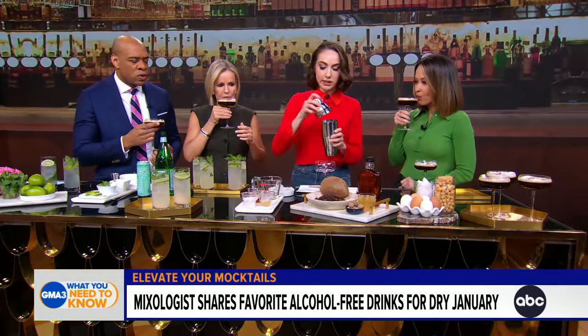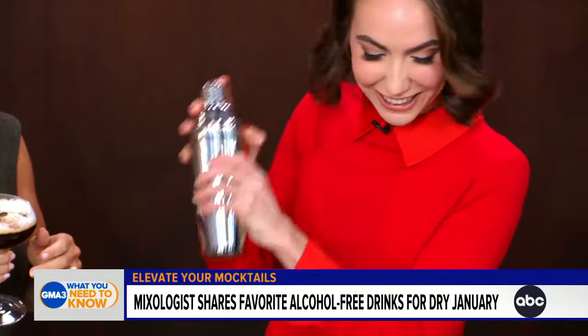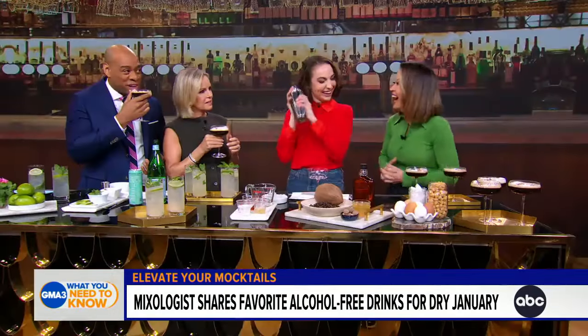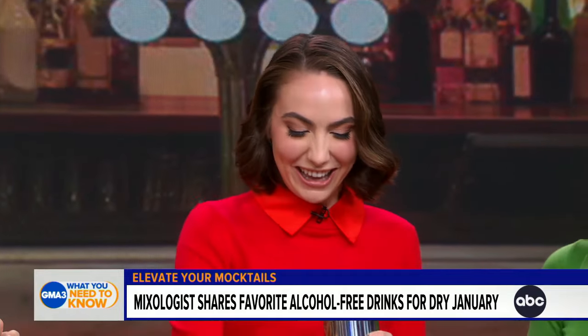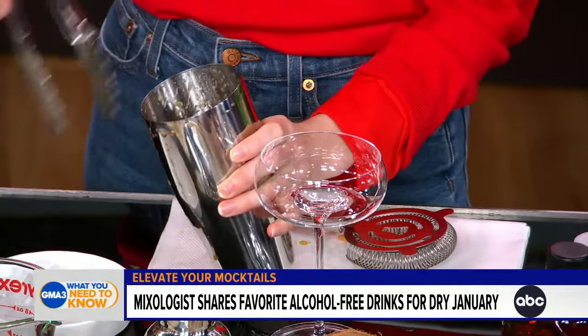Then we're going to dry shake it — this is what's going to create the foam of the cocktail — just for about 15 seconds. It's called dry shaking. Yeah, the dry shaking. You put the coconut oil in there just for a little bit of that extra flavor. And then we add some ice to cool it down.